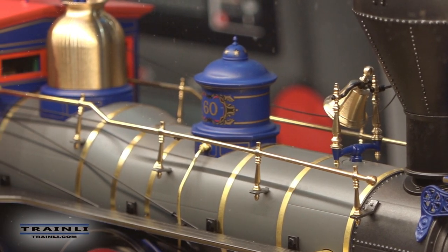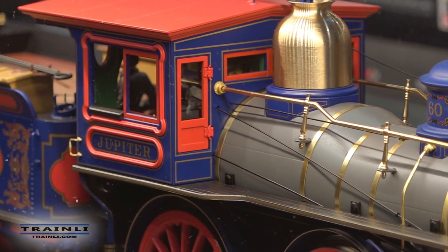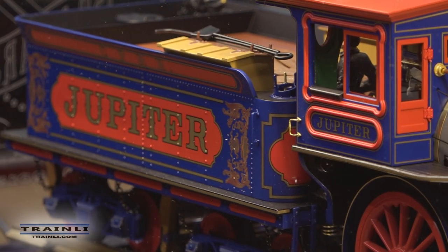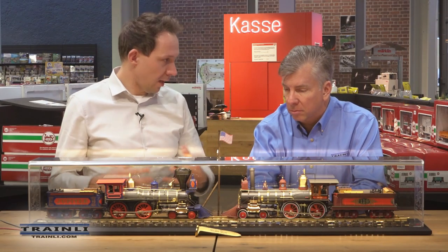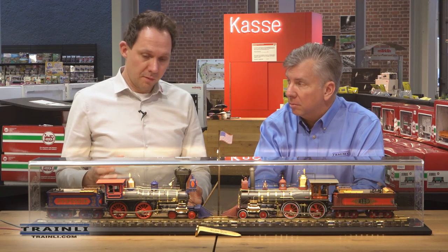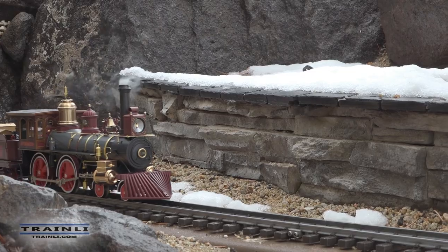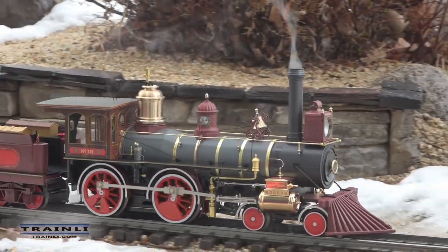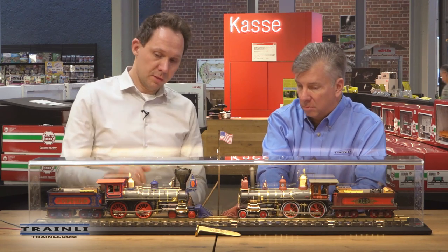We tried to put as much detail as we could into the locomotive. There are two aspects: the visual details — you can compare them with pictures from Promontory and see 99% of the details — and the functions. These are not just display locomotives; you can run them as normal LGB trains. Like the snowplow and other high-end locomotives, they have Bühler motors identical to standard LGB locomotives, and a digital decoder inside that supports DCC or MFX.